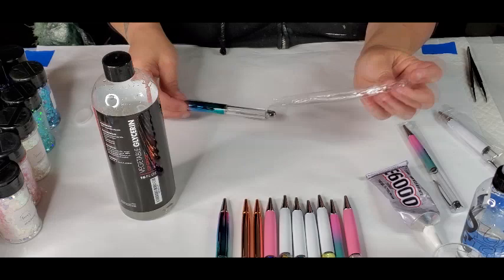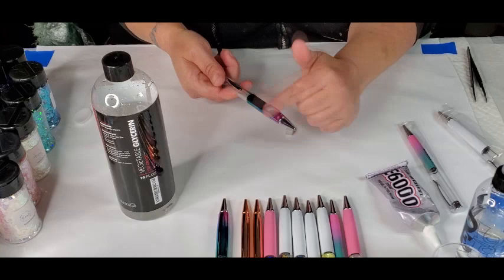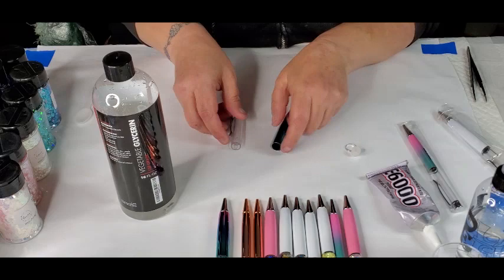So this is how they come. I get my pens from Fran's Glitter and More — same place I get most of my glitter. They come with a little stopper. This one is like an ombre. You just unhook them — it has a little band here. I usually take that off with the stopper.